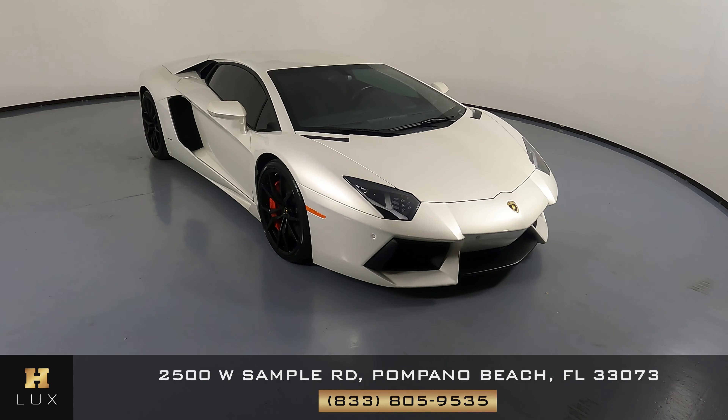Here we have a 2017 Lamborghini Aventador. This car came with a clean Carfax. In this video, I'll be showing you any dents, scratches, or any wear and tear to the car to the best of our knowledge.